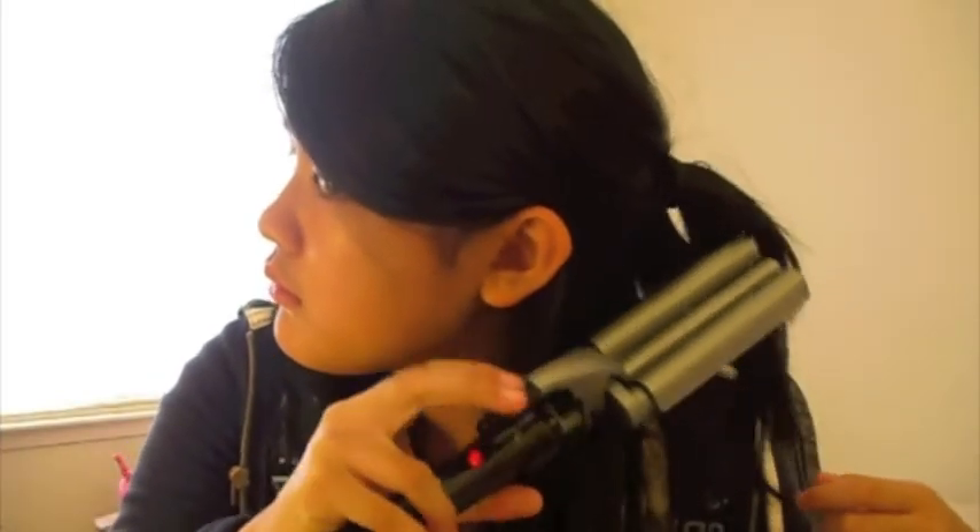So once again you grab a piece of hair and you clamp it. You push up, down, and pull away. And this will give it a more crimped and wavy effect.